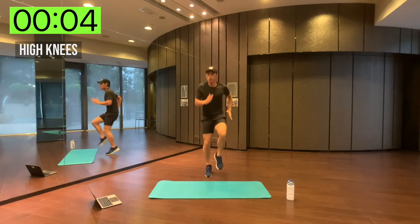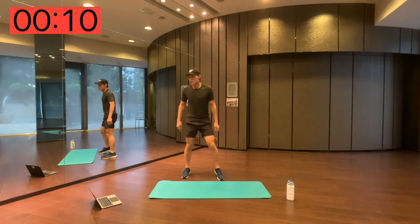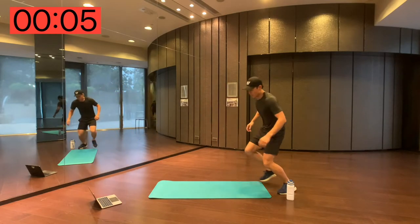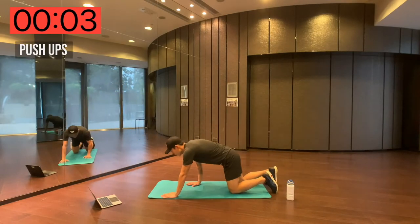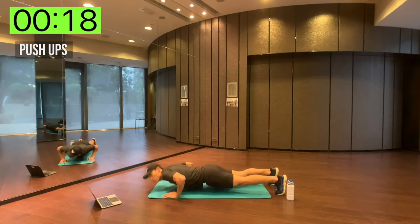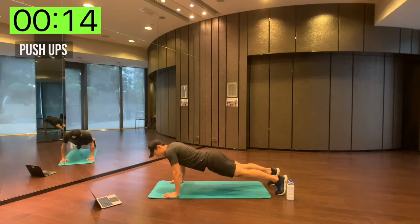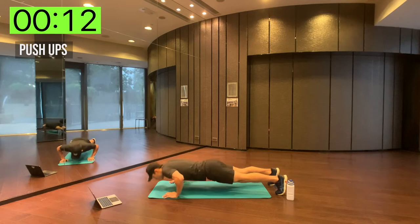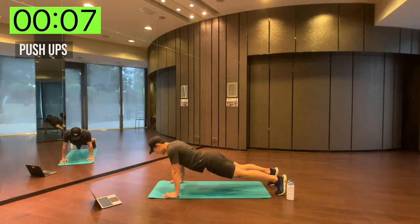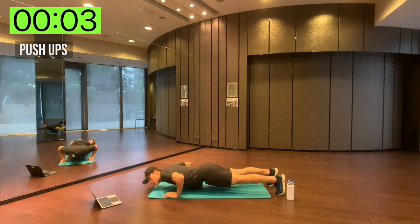Five seconds, five seconds! Alright, good. Straight to push-ups — remember, modify on the knees if you need to, if you can do the full push-up, here we go. Keep your head down because you don't want to strain your neck. Go as low as you can, body completely straight.